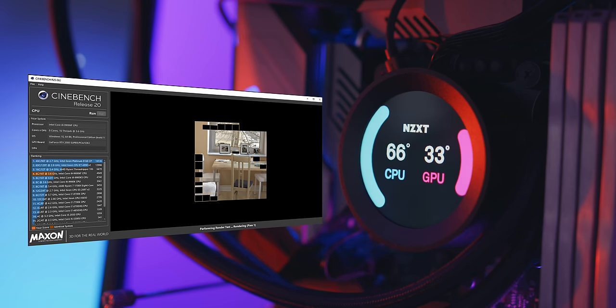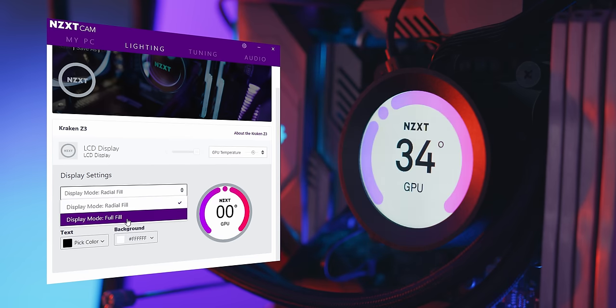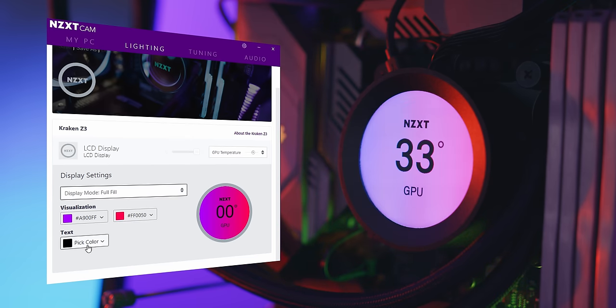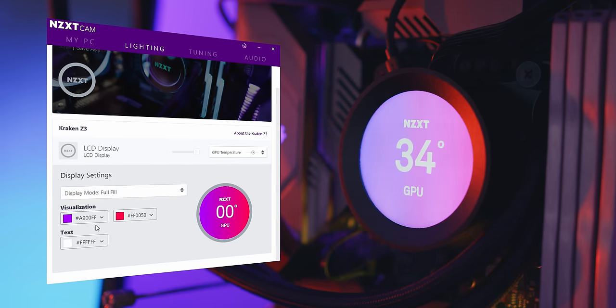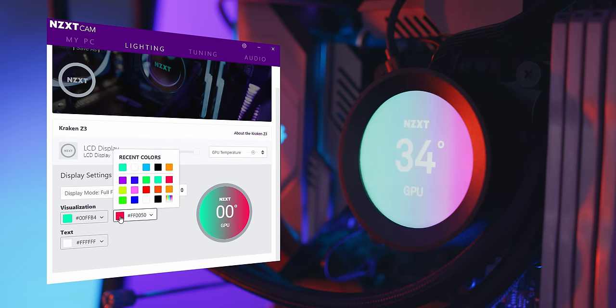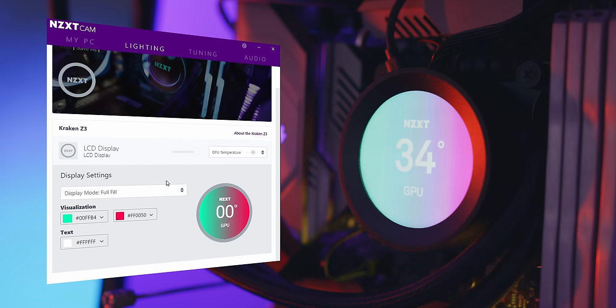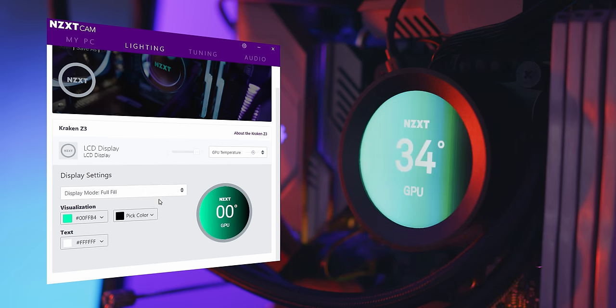Other companies have tried to beat NZXT to the market with something like this, and they just don't look anywhere near as good. You currently have the choice of either a radial fill or full fill background — both look very clean, and the color gradient is completely up to you. I will note that some gradients can break the display a little, not giving a completely clean color transition. It's unclear if this is a software issue or a limitation of the LCD. My recommendation is to stick to common, sensible gradients rather than something like black paired with a really bright color, which gives hard cuts within the display.